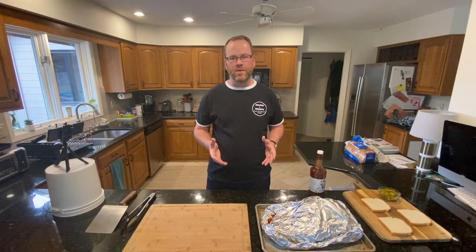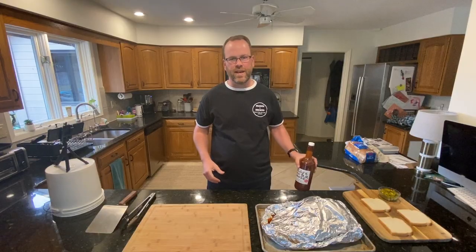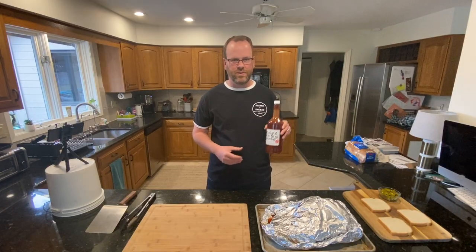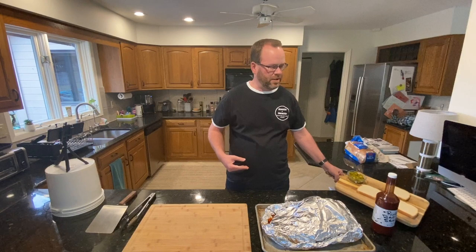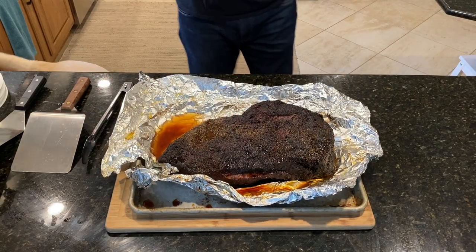We got our brisket off the smoker — we pulled it at around 200°F. It took about two and a half hours to reach 200 from 167, double wrapped in foil, so pretty quick. It's been resting for about 40 minutes. We've got Rudy's barbecue sauce straight out of Albuquerque, New Mexico — one of my favorite barbecue sauces for brisket; it's not overly sweet, which I prefer. We've got the makings for some Texas tacos: white bread, pickled peppers, and a good barbecue sauce — that's all you need. Let's carefully get this out of the package.